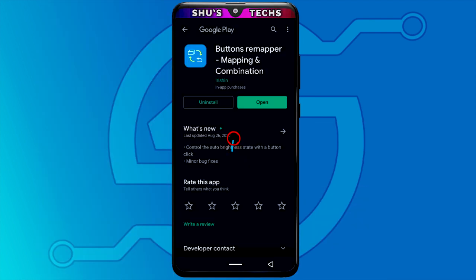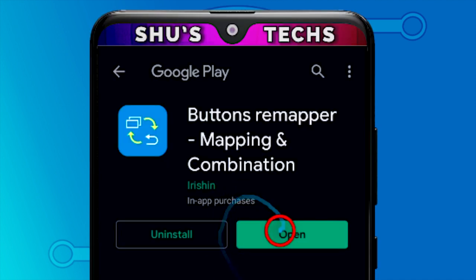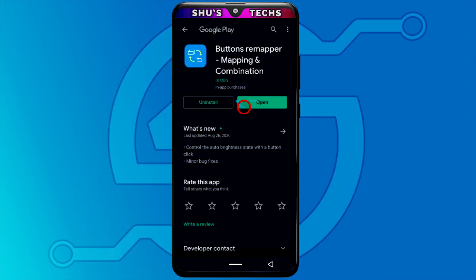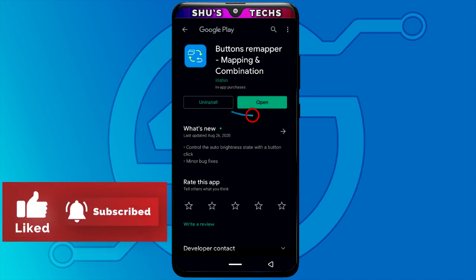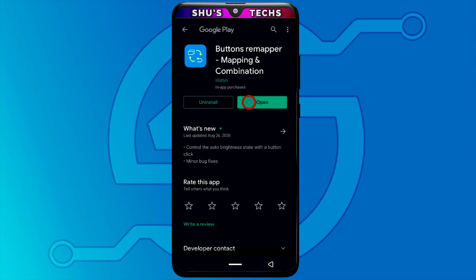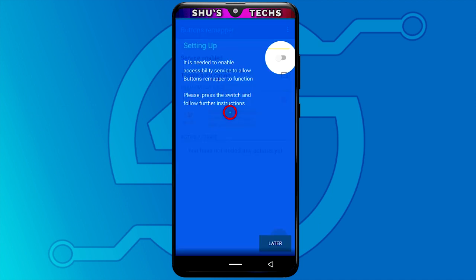To stop your volume buttons from working you're going to need this app — it's a free app that you can get from the Play Store. I'll put a link in the description so you'll be able to download it. After tapping the link in the description, you're going to see the install button. Tap it, give it a while to download, and when it's done tap the open button.